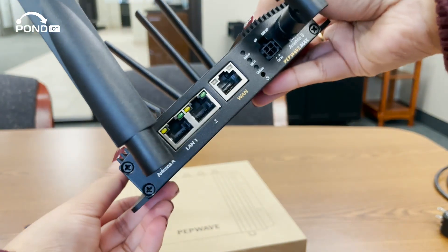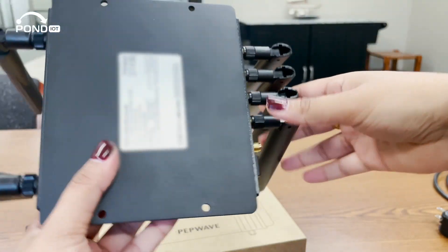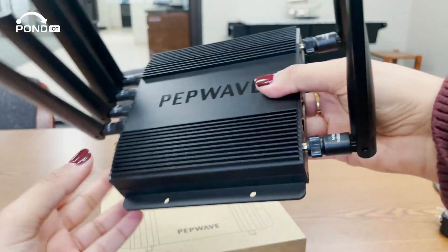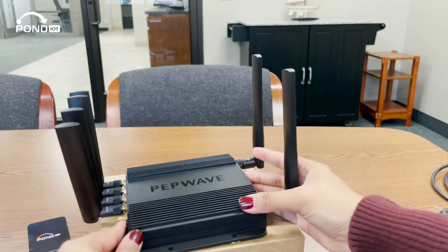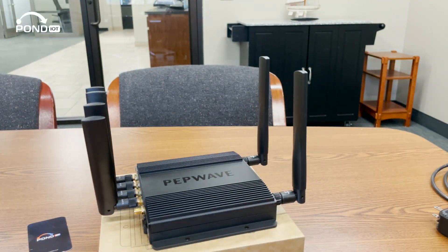Look at this sleek design. Now let's dive into some specs. As its name indicates, the BR-1 Pro 5G supports 5G connectivity. This means blazing fast internet speeds, lower latency, and more reliability. It's a game-changer for areas with 5G coverage.